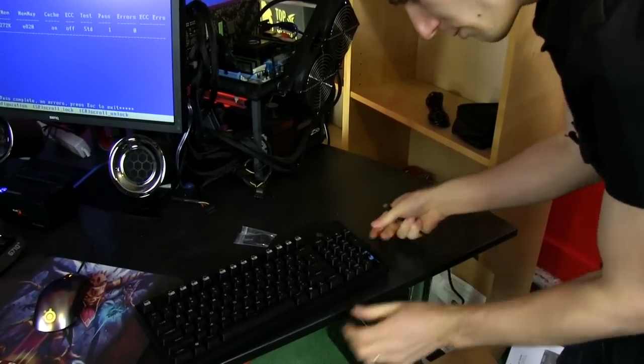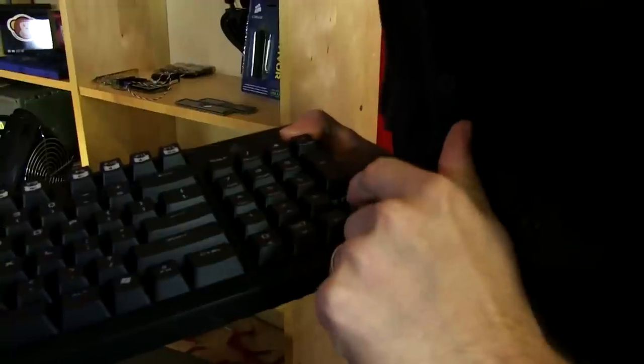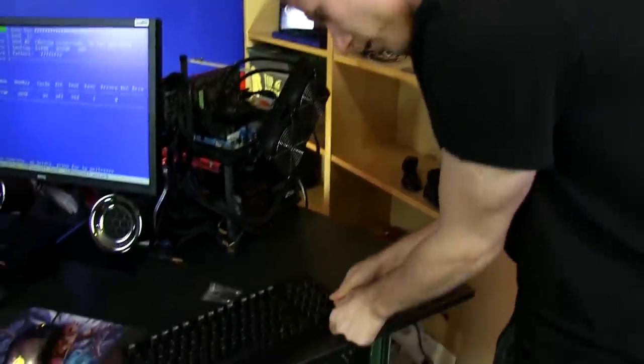I thought we were going to be missing a key there — this is a good opportunity to show you guys what it looks like. You can see the Cherry MX Blue switch, and if I move it up to the mic, you can hear the satisfying sound it makes when you actually actuate the switch.